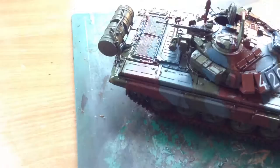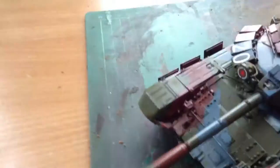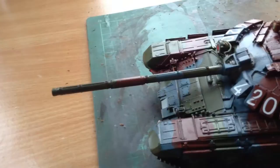So obviously it's built, the main camo scheme is painted. I've done decals as you can see, I've detail painted it, I've put the gloss on, and I've done the panel lines.